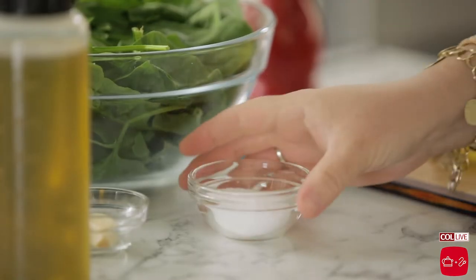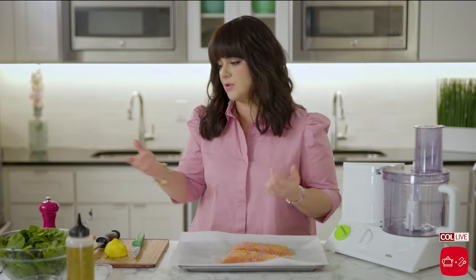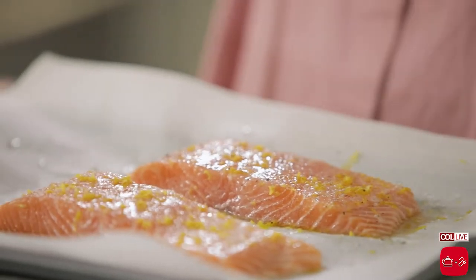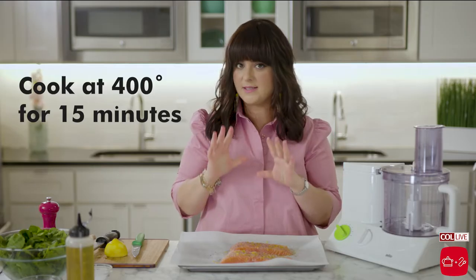Now we're going to season it with salt and pepper. I have some kosher salt here and you want to season it liberally because we're not really using much seasoning besides the lemon, salt, and pepper. So you want to get a nice amount. Fresh ground pepper. We're going to stick this in a 400-degree oven for 15 minutes until it's nice and flaky.